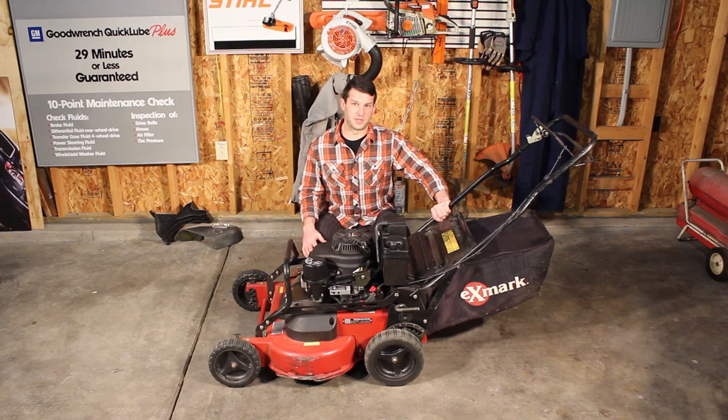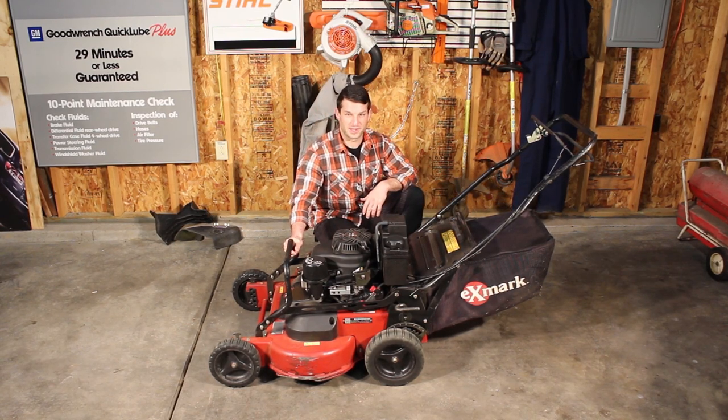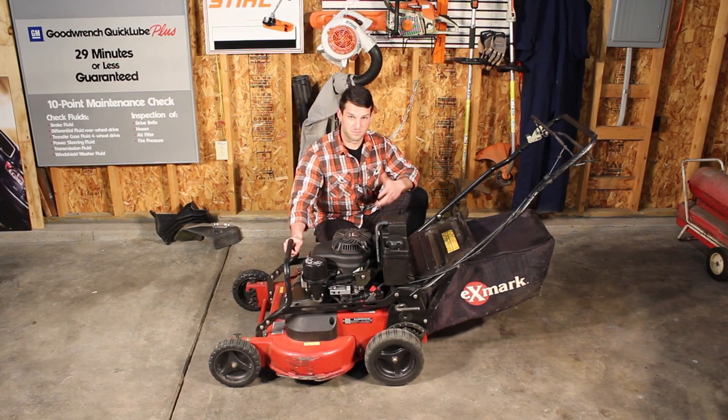Don't go into a shop and expect warranty work on a $300 push mower you bought and now you're complaining it isn't working properly. If you bought commercially, get the commercial equipment — it's not going to break on you. It's going to last longer. It was made for it. There's a reason it's pricier, because it's better.